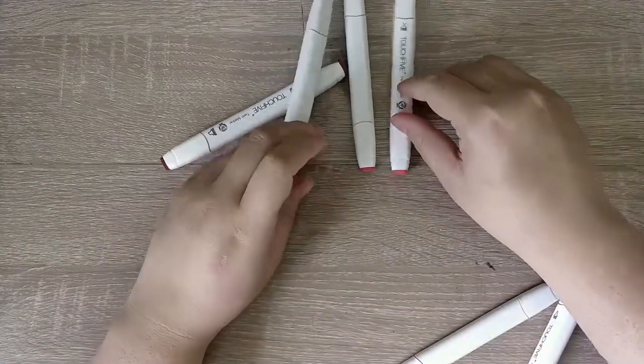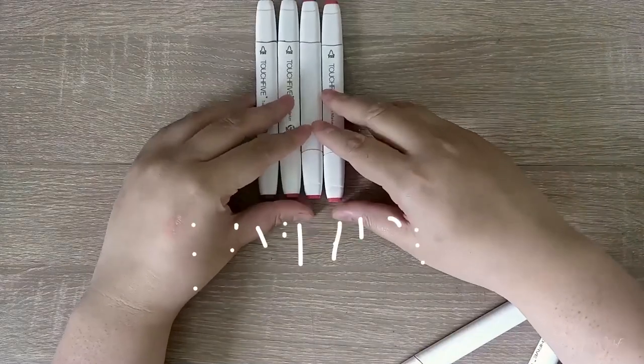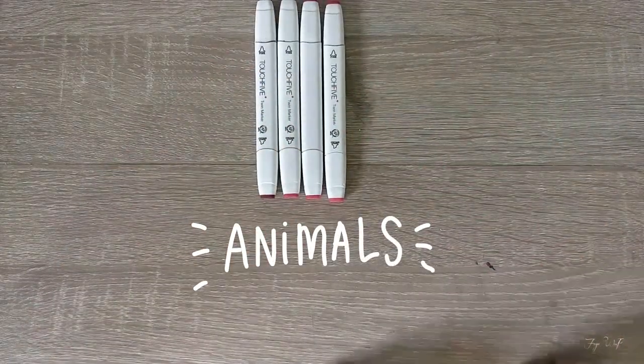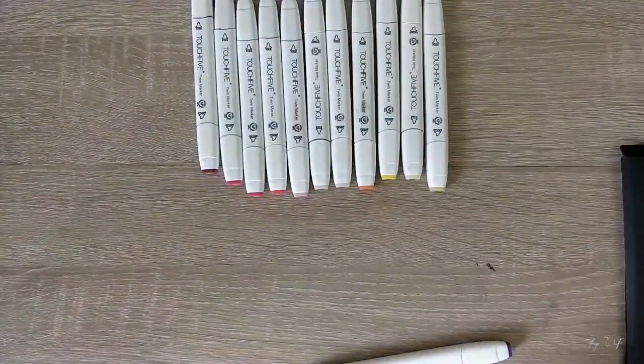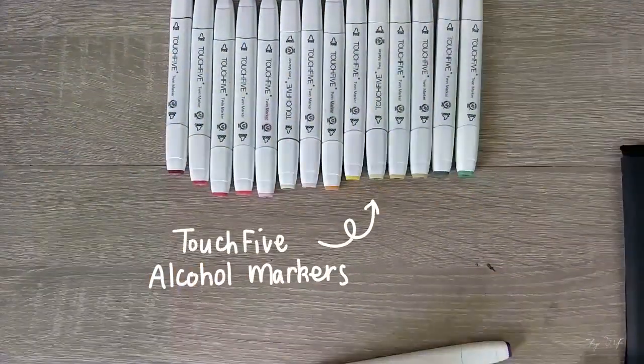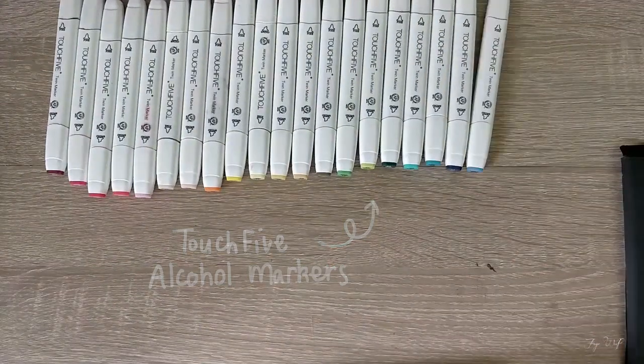I chose the theme to be animals — who doesn't love animals, right? I also challenged myself to use an entirely new medium of alcohol markers from a very cheap brand called Touch 5.